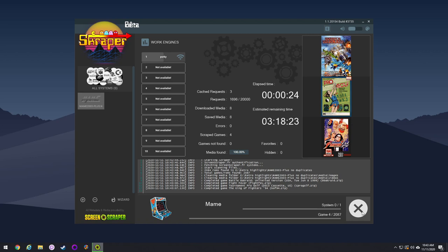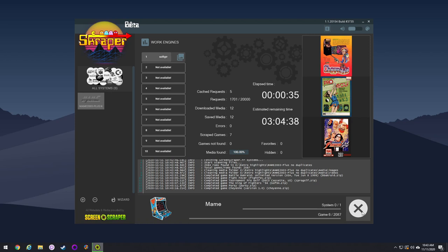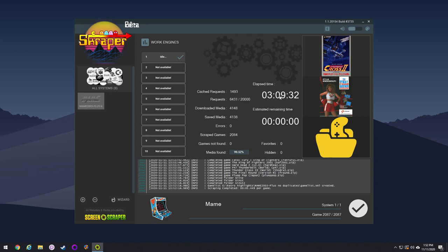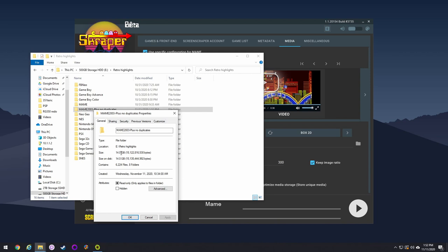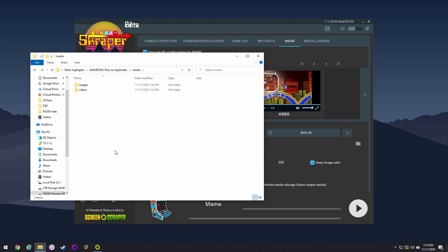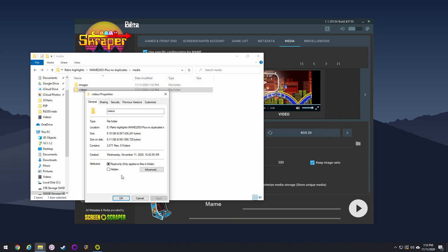Even though you're paring down the ROM file size a lot, you're kind of adding space back when you add videos. The videos are really great for the experience but you have to decide whether you want that extra 6 gigabytes on your SD card. It took me about 3 hours to download all the files — that seems long, but scraping directly on a device like the RG351P would have taken much longer. Once done, hit the checkmark. All together it's about 14 gigabytes for nearly 3,000 ROMs. Without the videos, you're looking at about 8 gigabytes — a very streamlined ROM set.